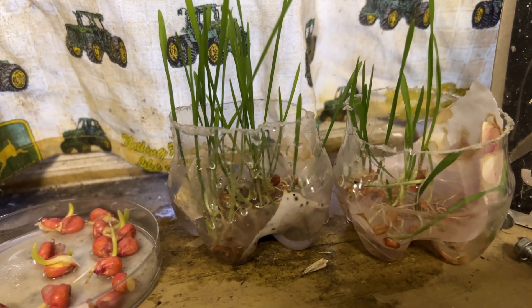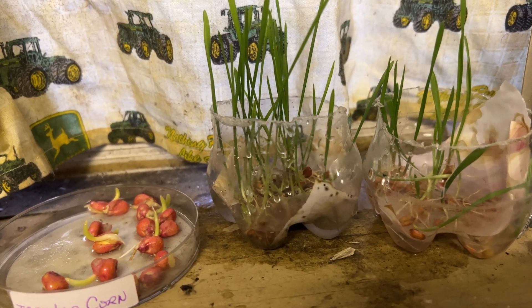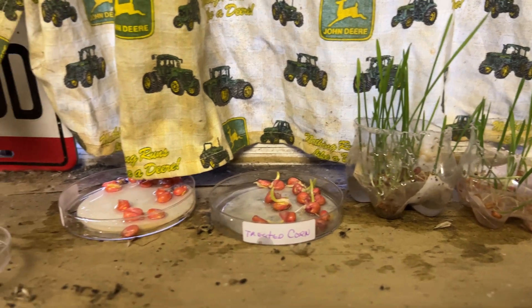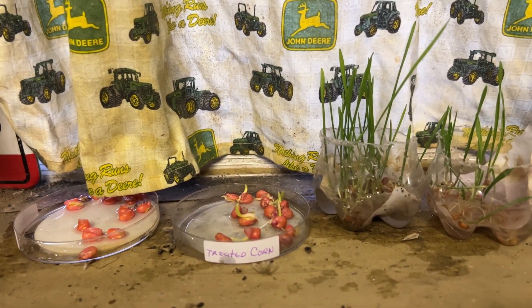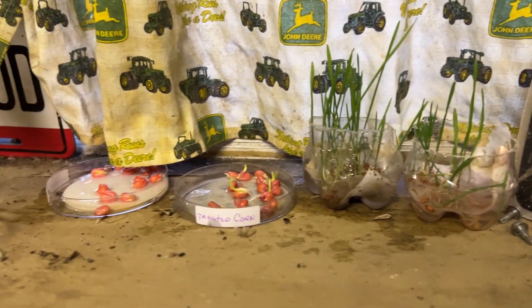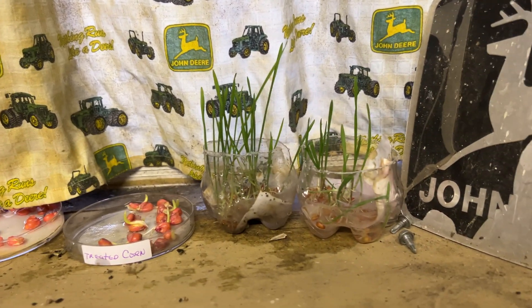This is day 13. This will be the last day I water it before we go to Louisville — we're leaving in the morning. It'll be a good experiment for drought stress; we'll see which one survives the drought the best.